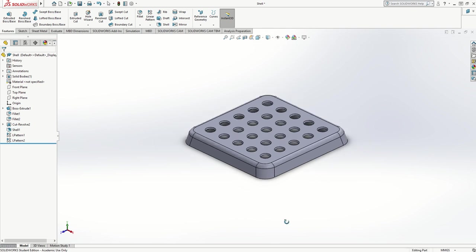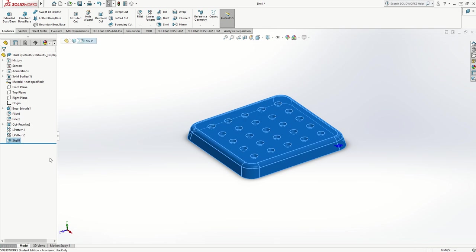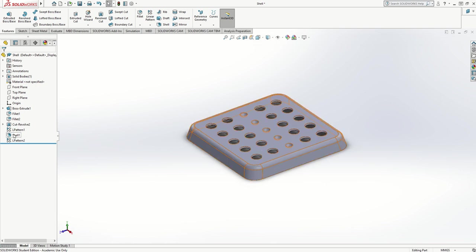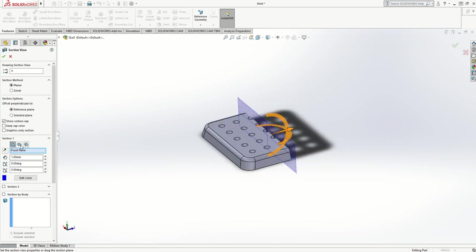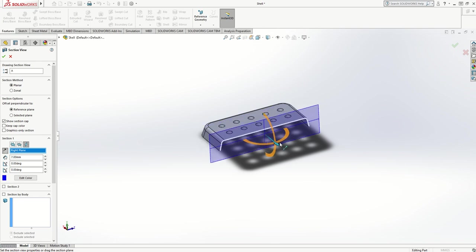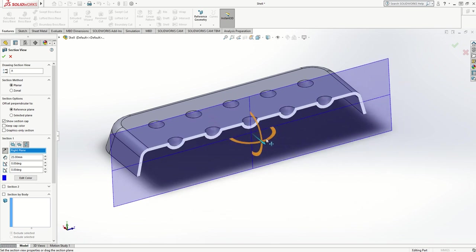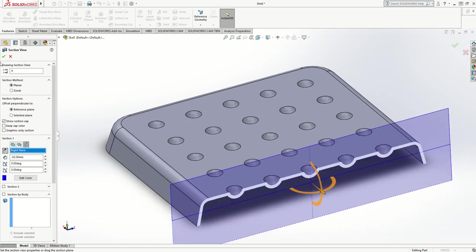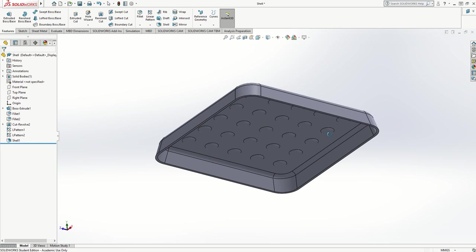Now if I right-click the shell and unsuppress it, something strange has happened — the shell was done before the two linear patterns, so I need to put the shell after the patterns. On this program you can actually just move it in the feature tree so it happens after the two patterns. I'll move it all the way to the bottom as the last feature, and now I've got the perfect shape with the shell applied correctly. I can go to a cross-section, choose a work plane, drag back and forth to check it — it looks really nice.